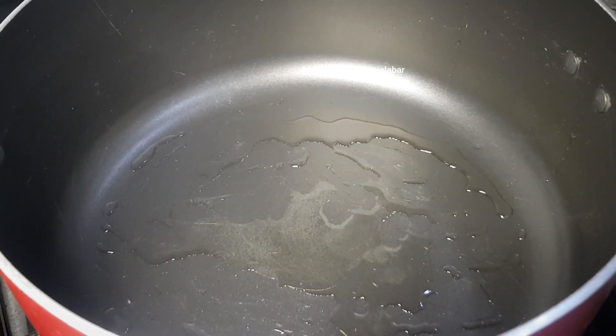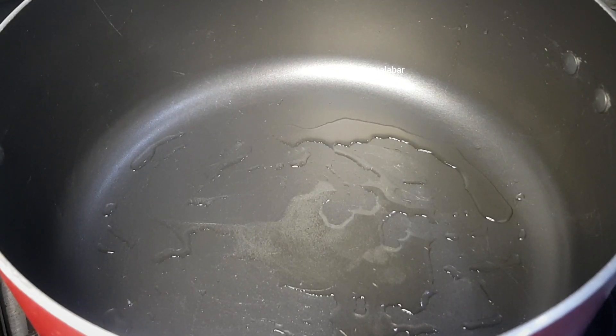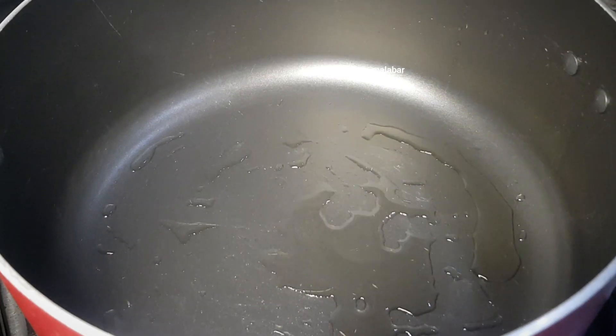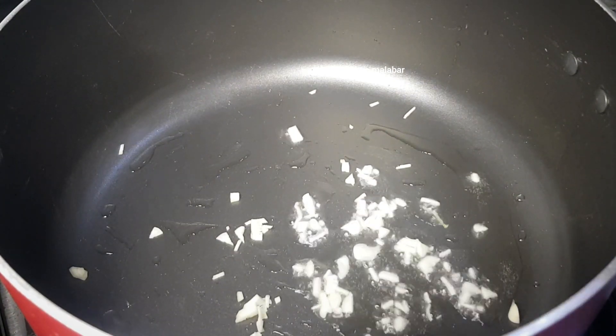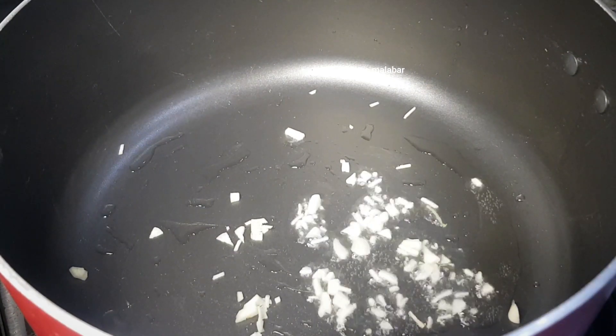We are ready for the rice. I will add a little bit of water. I will add 1 tablespoon of water to 2 tablespoons. I will add sunflower oil and a little bit of water — about 6 to 7 tablespoons.